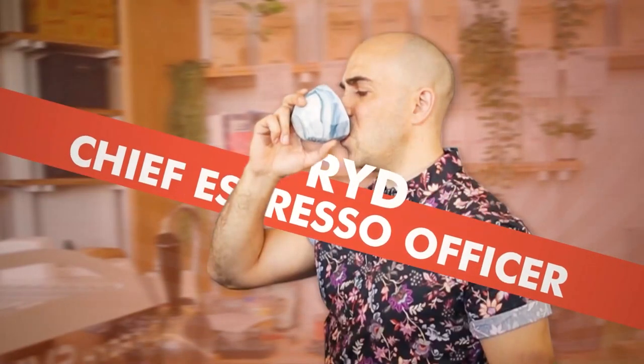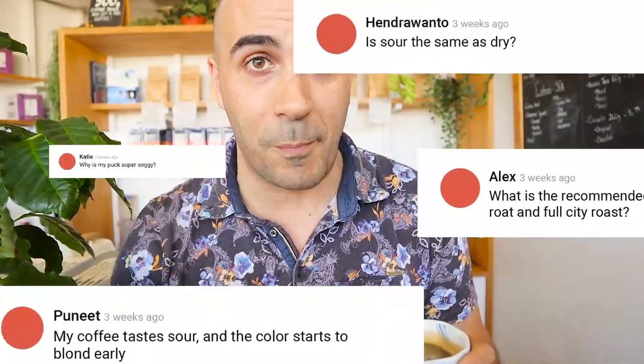First up, we're going to look at some questions about why your coffee might be bitter, burnt, or sour. I've already done a video on this, so you can go check that out after this video, but now I'm going to respond to some specific questions from people.